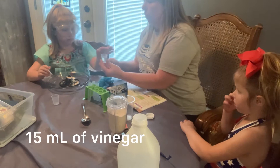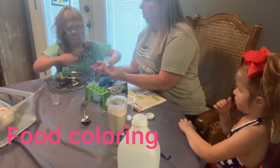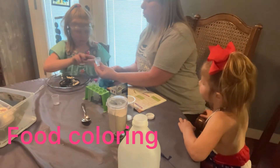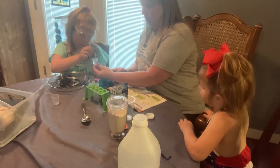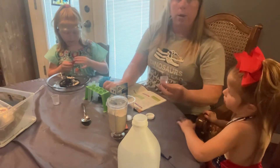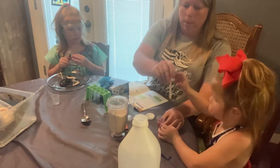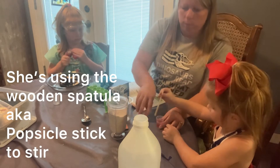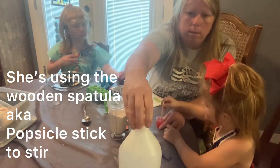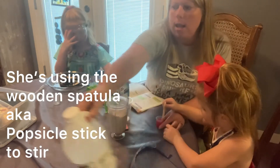And now, Jaycee, take the food coloring. We won't need the pipette because our food coloring has a dropper on top. Four drops. Okay, now put the lid back on, and Claire, you can stir the vinegar and food coloring. The vinegar is turning pink!